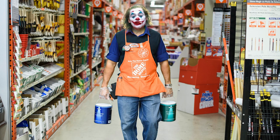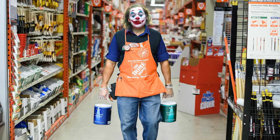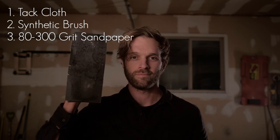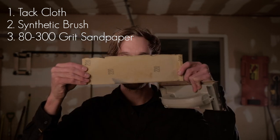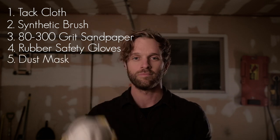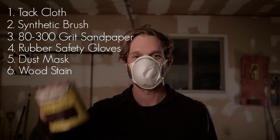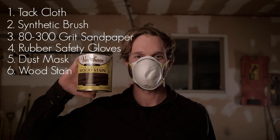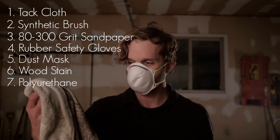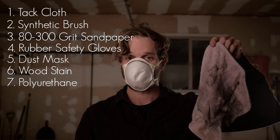With this checklist and a quick trip to your hardware store, you'll have everything you need. Pick up a package of tack cloth, a synthetic paintbrush with soft tips, and sandpaper with a grit range from 80 up to 300 — the highest I went was 220 grit. Pick up some rubber safety gloves because we will be using chemicals, a protective mask to block out fumes, your choice of wood stain in various shades and colors, and a can of polyurethane — either glossy, semi-glossy, or matte. Also find some old shop towels you don't care about, because it will get messy.